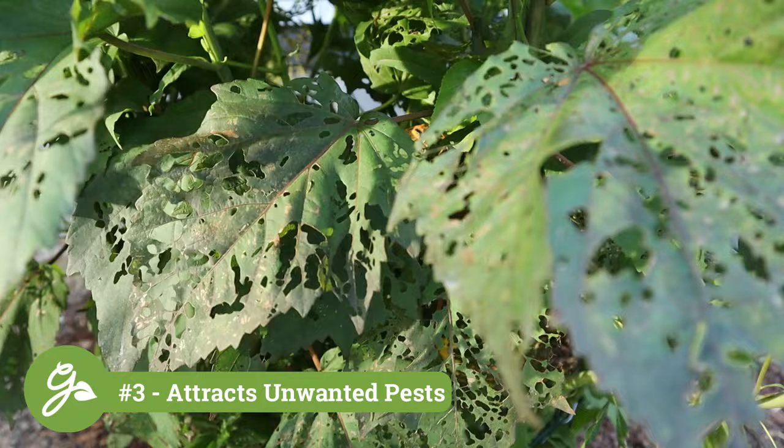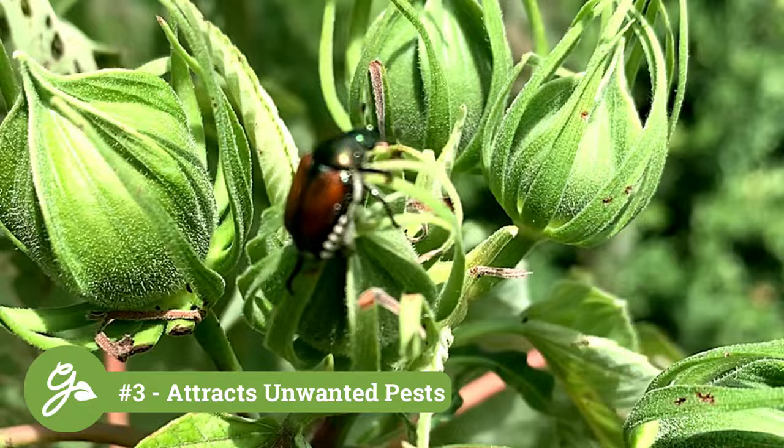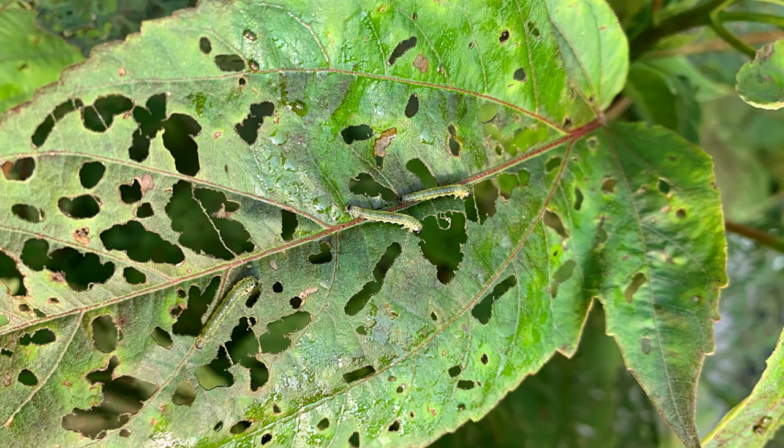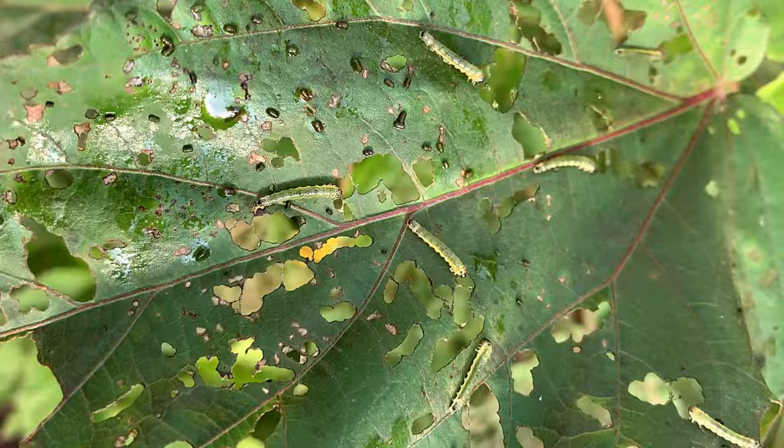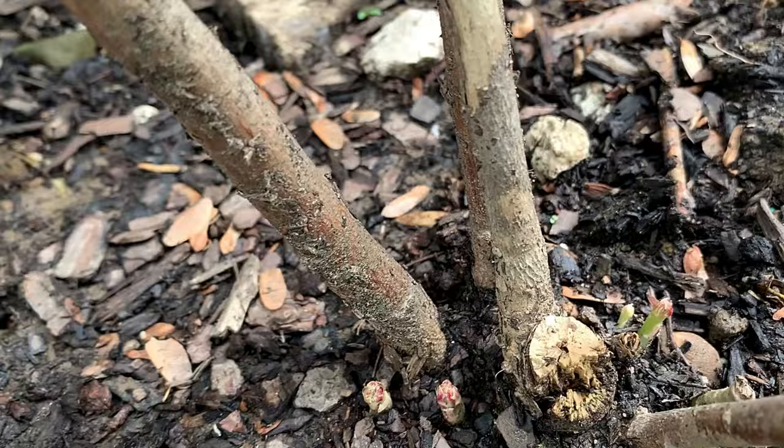Some of the most common insect pests are attracted to the foliage and flowers of the rose mallow, including aphids, spider mites, thrips, whiteflies, and Japanese beetles. The larvae of the sawfly are especially fond of this plant. They are very tough to see, but if you look closely, an army of small green caterpillars will be feasting on both the upper and lower leaves, resulting in lacy foliage. You can handpick the pests or spray them off with a stream of water. They can create an extensive amount of damage quickly, so control of these insects is crucial.